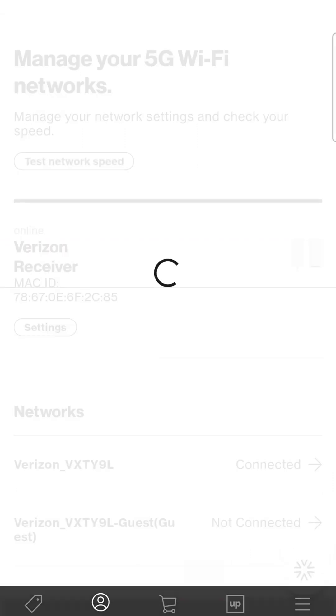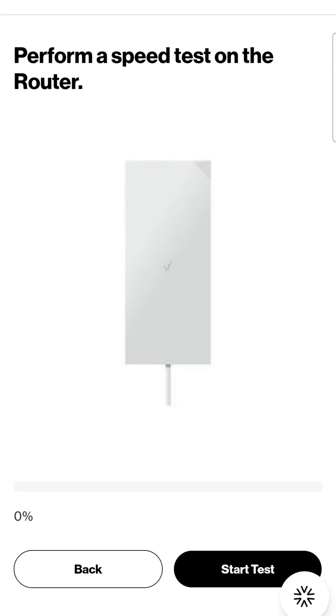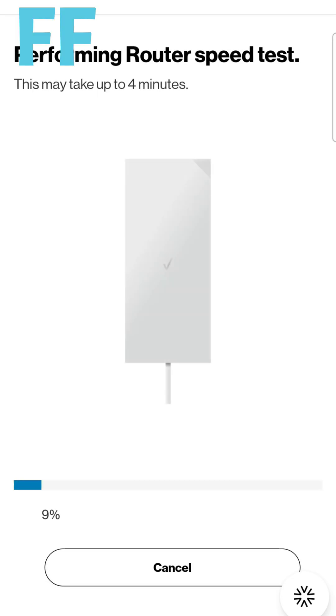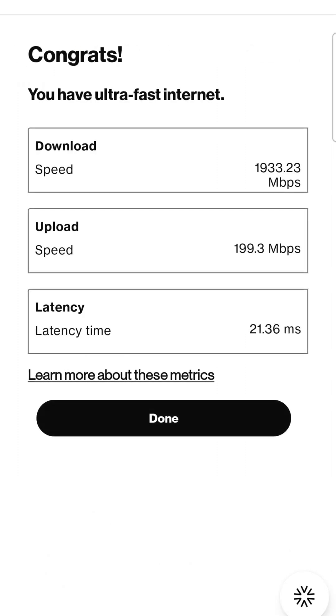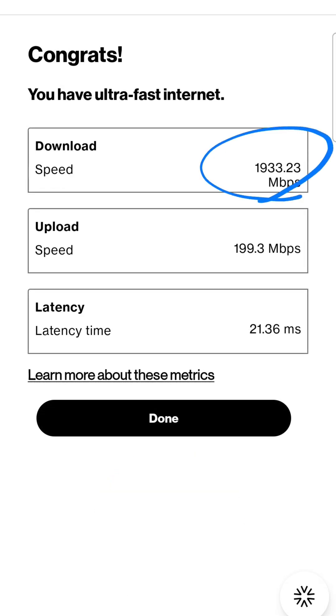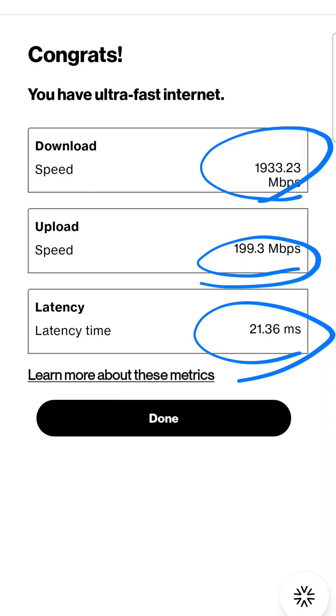We're all set up. I'm going to go ahead and test the speed — this is their speed test, and then we'll run another one. Let's test theirs and see what's coming into the home right now. What?! 1,933.23 megabytes per second, 200 upload speed — it's getting two gigs! Two gig internet. I'm not even kidding. I'm not even testing the other internet to compare — the other one only comes in at 100 megabits per second. This is literally two gigs.